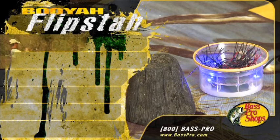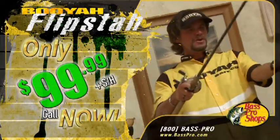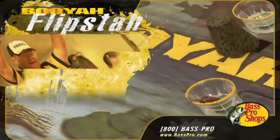The Flipsta is designed to test your skills as an angler for less than the cost of a quality fishing rod. Whether playing by yourself to improve your skills or with a group, the Flipsta will make you a better angler.